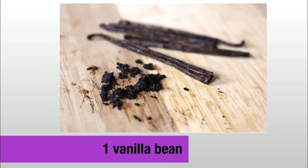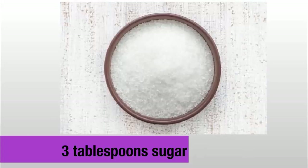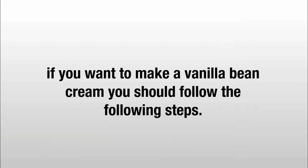Ingredients: 1 vanilla bean, 1½ cups milk, 3 egg yolks, 3 tablespoons sugar, 2 teaspoons cornstarch. If you want to make a vanilla bean cream, you should follow the following steps.